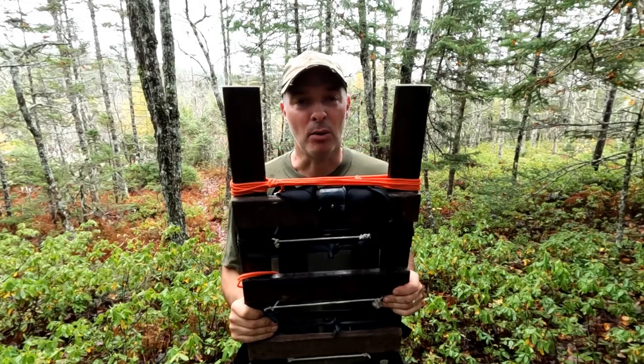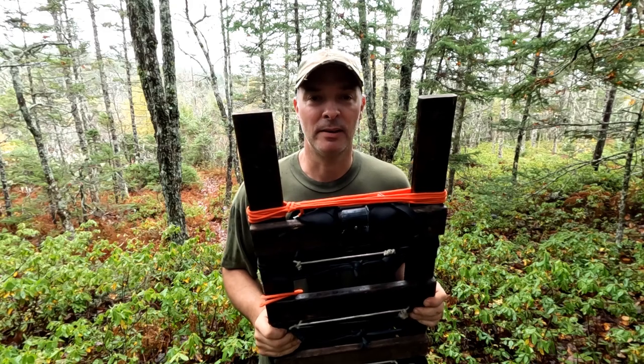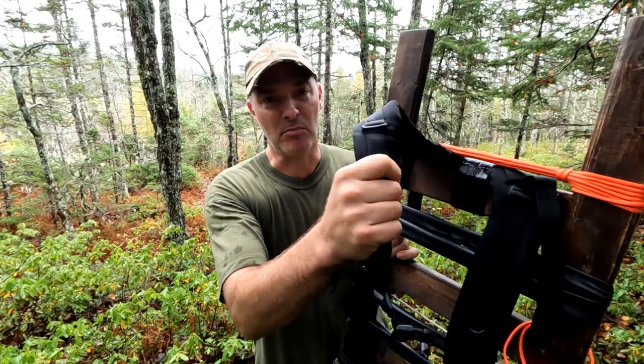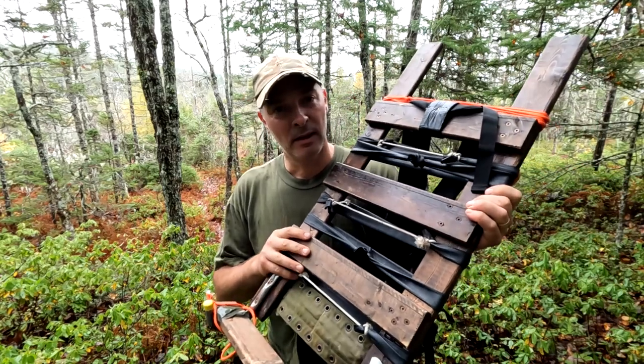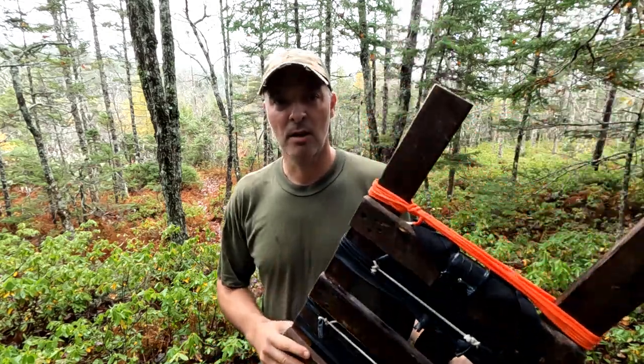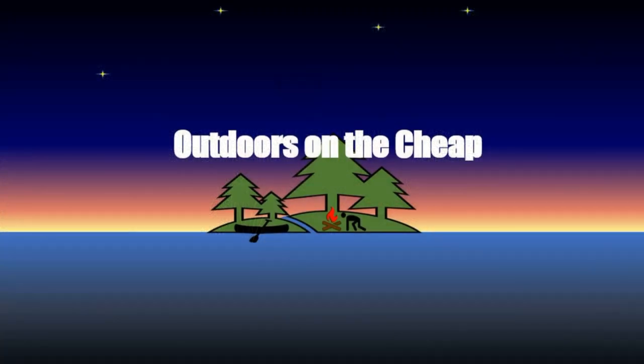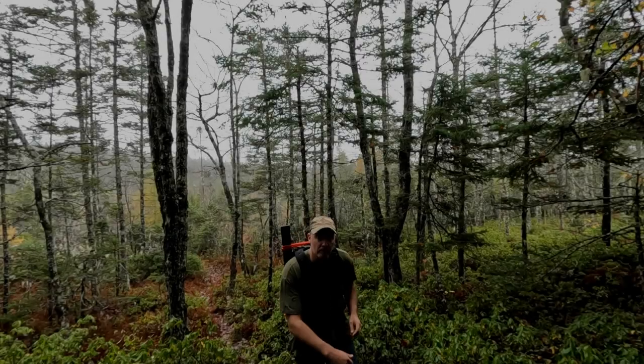Even though this is a very old setup for being on the trail, with these modern implements, I find this a really good, cheap, versatile, reliable alternative to an expensive backpack. Hey, it's Greg here with Outdoors on the Cheap, and today I thought I'd do a video talking about homemade pack frames.